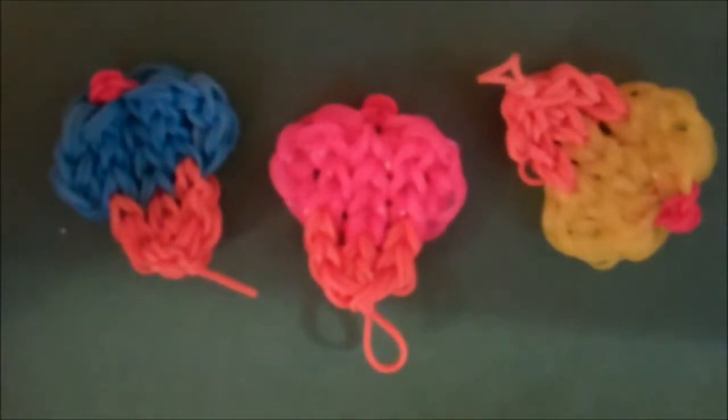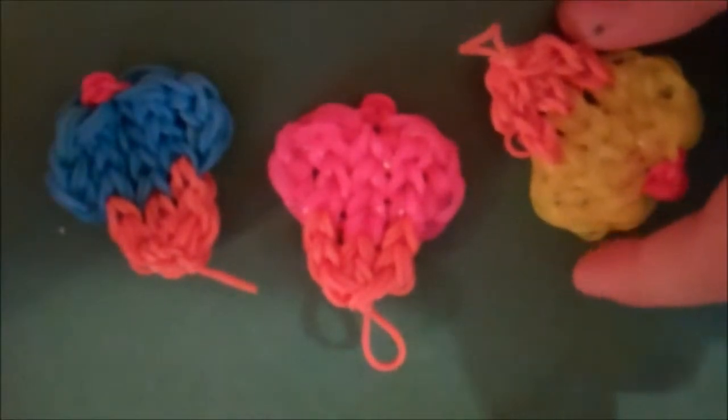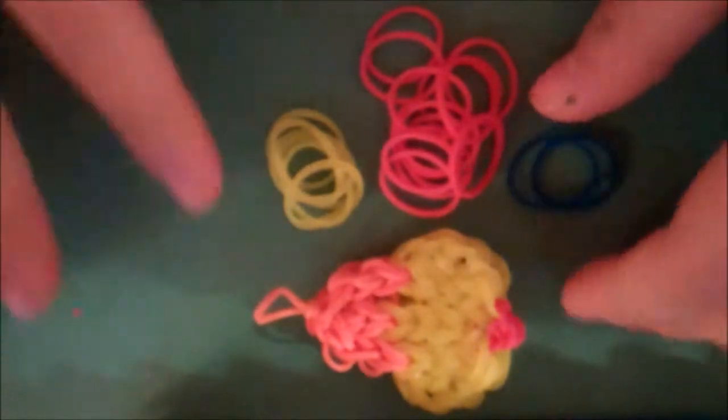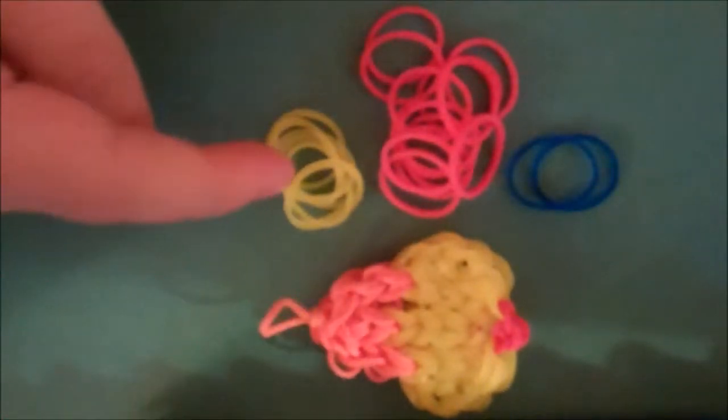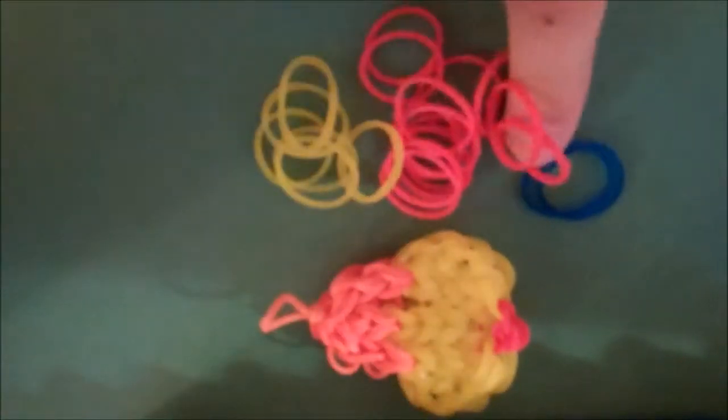Hello! Today I'm going to show you how to make a Cupcake Charm with Rainbow Loom. I'm going to make the bottom of it yellow, the frosting red, and the cherry blueberry.